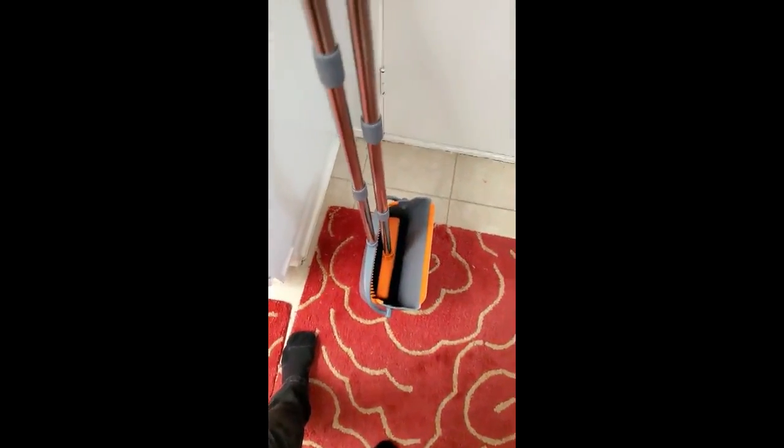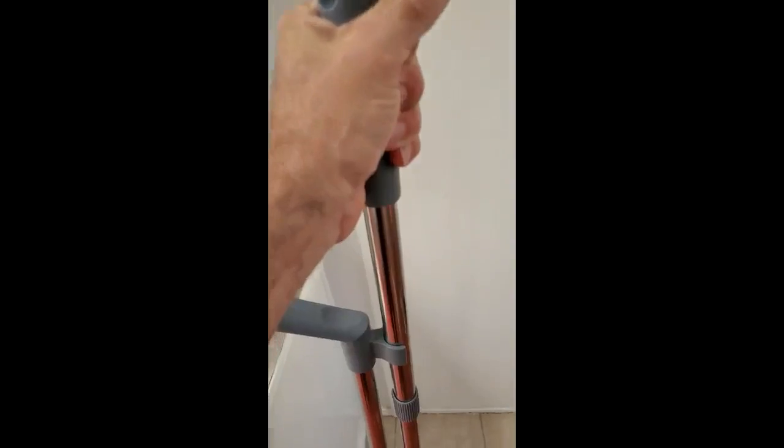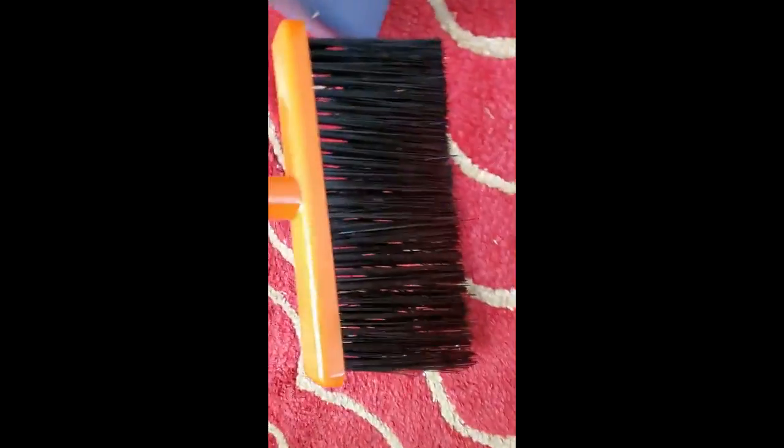There are some features my other one didn't have, and the nice thing about it is it has a really nice, comfortable handle. The handles are really nice, and it has a good length to them. It has a really nice brush, too — really nice bristles.